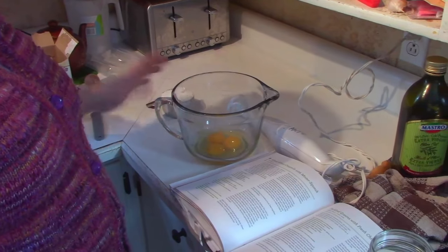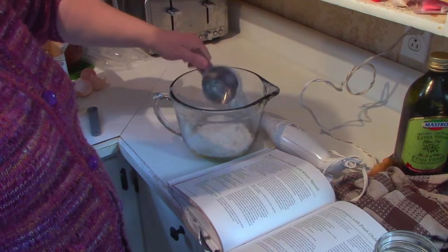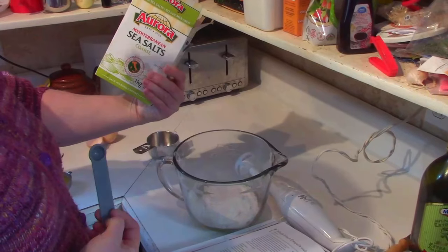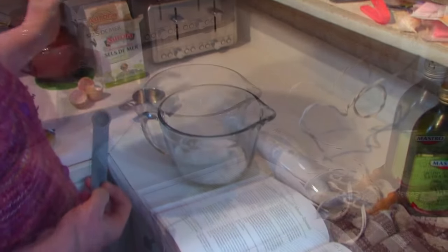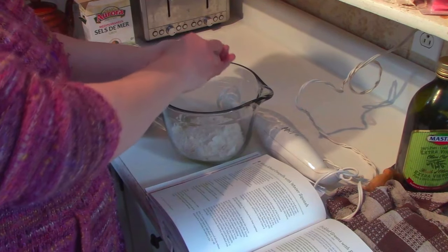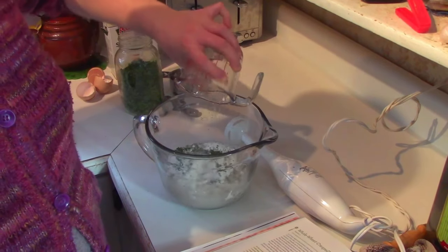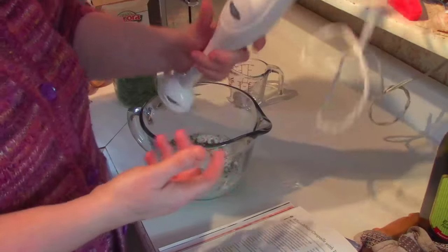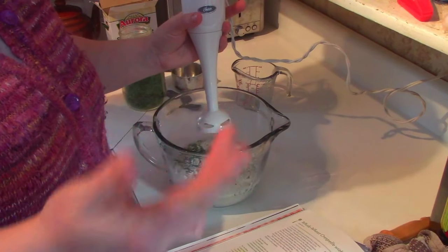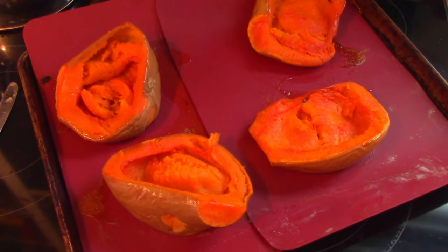For the crepe batter: three eggs, three-quarters of a cup of flour, half a teaspoon of kosher salt — I use a coarse non-iodized salt — one tablespoon of parsley from the garden, and one cup of water. Put it all in the container and blend with an immersion blender, then let it sit for 30 minutes.